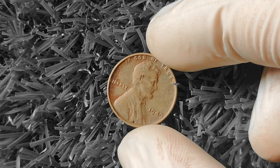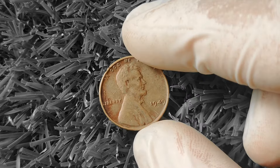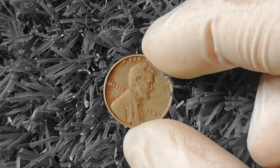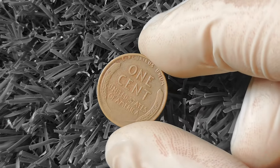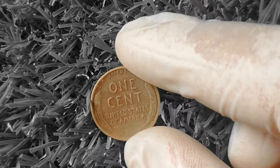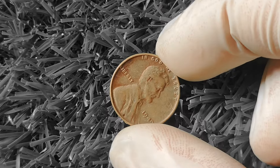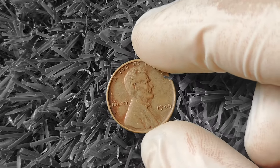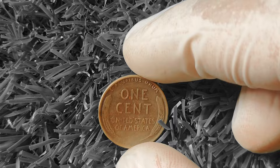Now let's look at the 1949 Wheat Lincoln Penny — this little copper beauty may seem like just another penny, but it's actually a hidden gem that could be worth some serious cash. The front of the coin features a profile of Abraham Lincoln, and the reverse showcases two ears of wheat framing the words 'One Cent' and 'United States of America.' This design was used from 1909 to 1958, making the 1949 Wheat Lincoln Penny part of a beloved series.